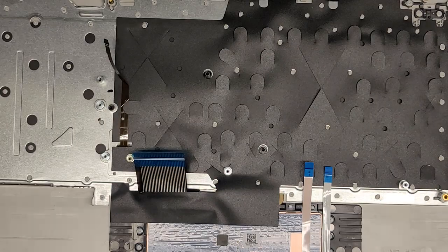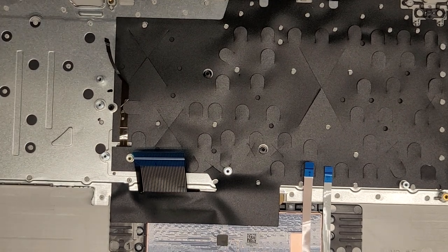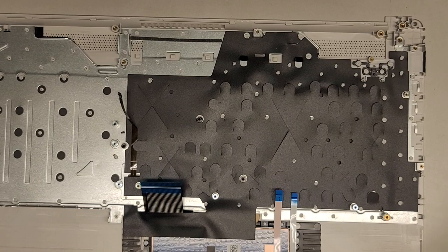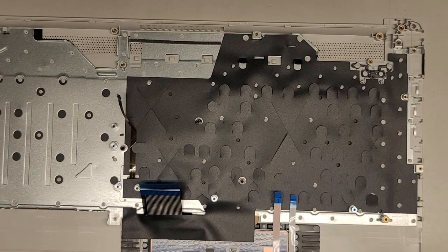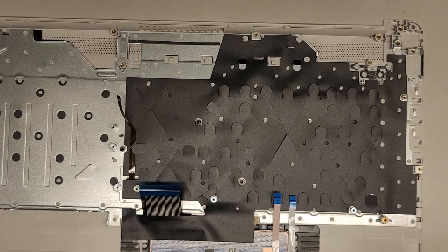I think everything else is good and we don't need to migrate anything else. Let's go ahead and get the motherboard back in. There's still some dust on here, so let me make sure to clean this off — since we're opening it, might as well get all the dust out while we can.